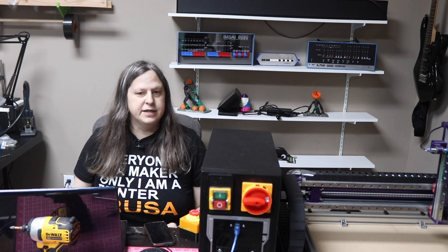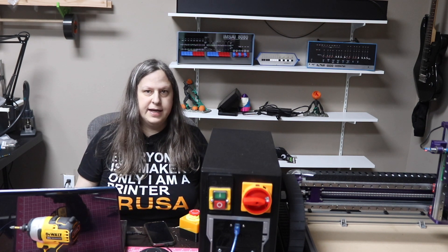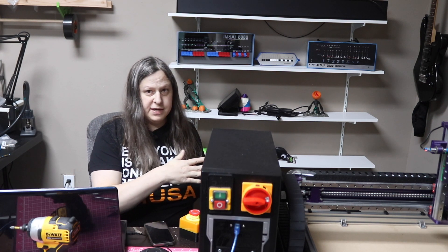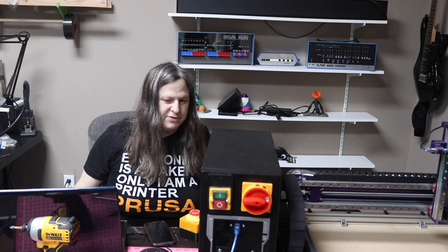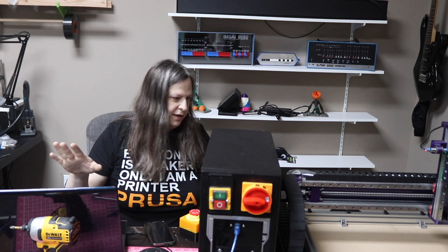There was a little power outage on the last attempt. I think I just can't run the CNC and vacuum at the same time. I've had some power issues in this office so it wasn't too big of a surprise. I'm going to let it run the whole operation and vacuum up the dust afterward.